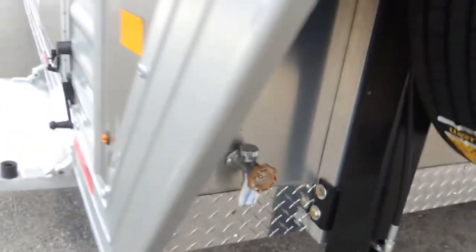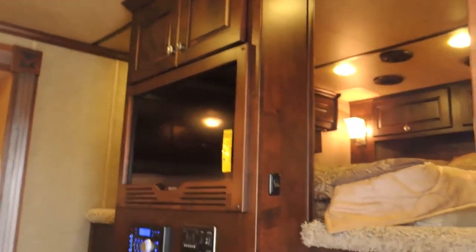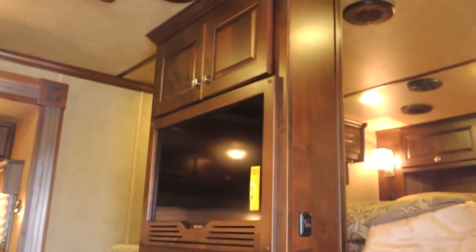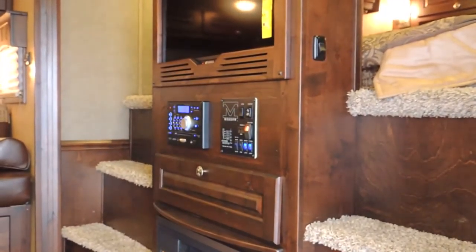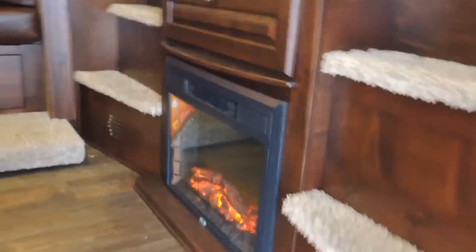If you want to carry fresh water for your horses, right here is your spigot for that as well. Let's go inside. The first thing you're going to notice is his and her entry. Flat screen TV, stereo system, and a fireplace — a working fireplace.